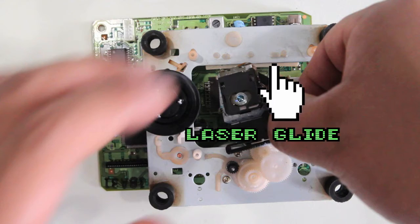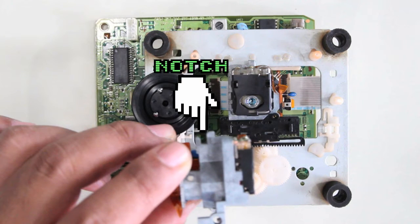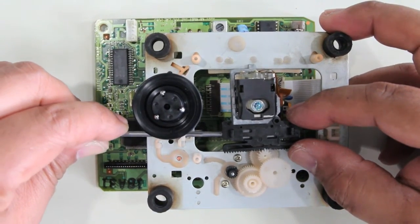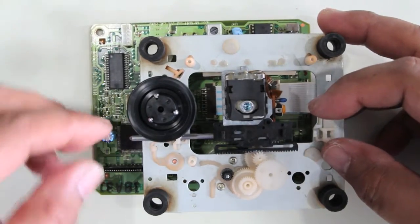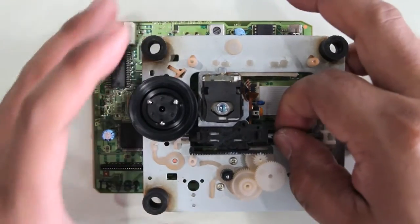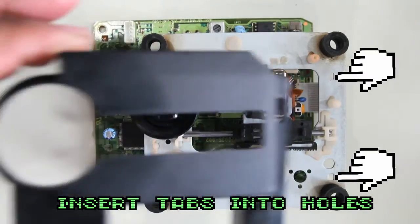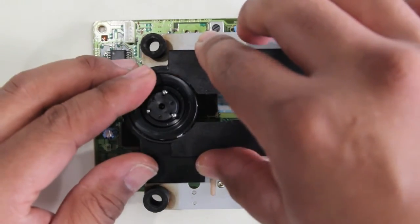Here I'm pointing out the laser glide — apply grease there as well. Then put the rod back in and push all the way through until that tab locks. Test the movement of the laser pickup by moving that gear. There are two holes on the back side — you can reverse the procedure from before. Push all the way in.